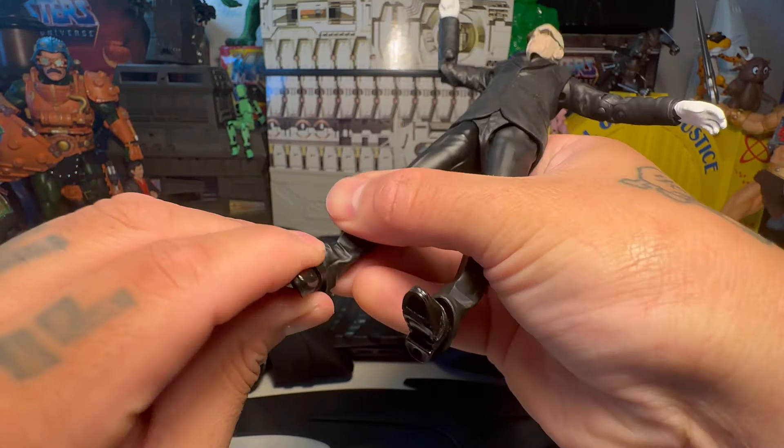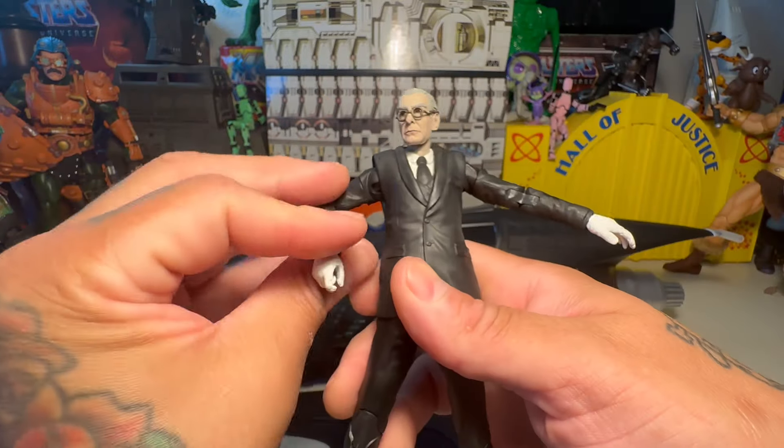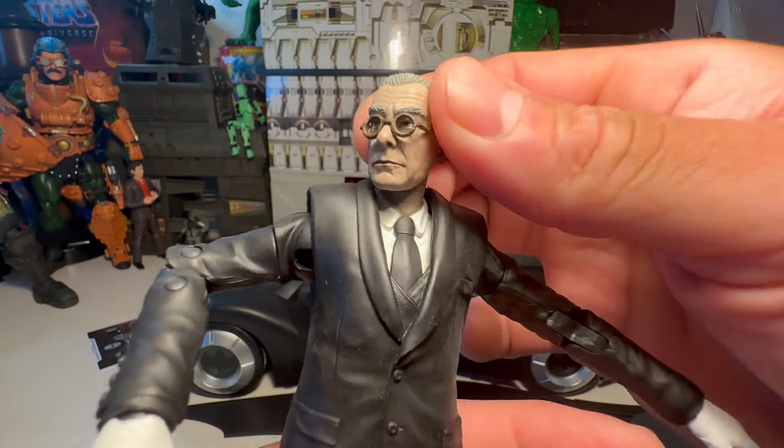He's got a rocker pivot swivel and all that, and a toe joint. Good old Alfred — not bad. White gloves and everything, that's freaking cool.